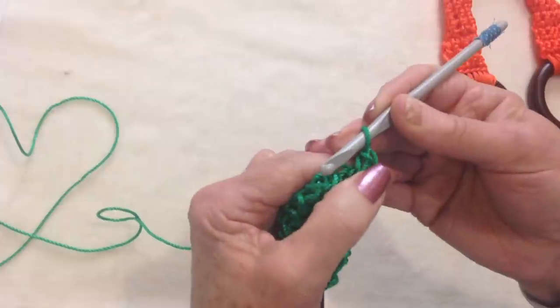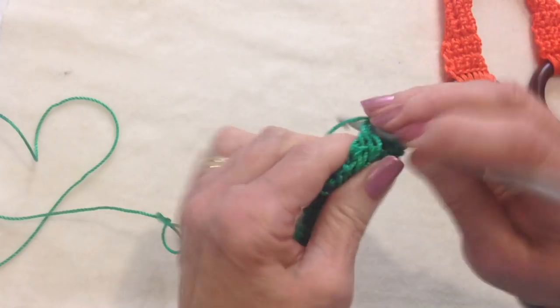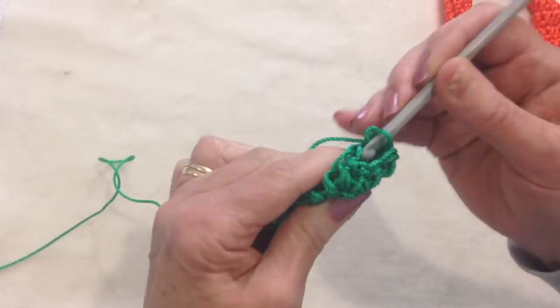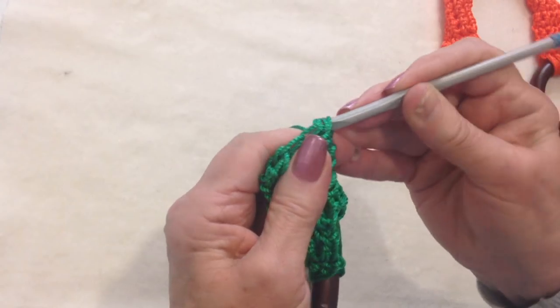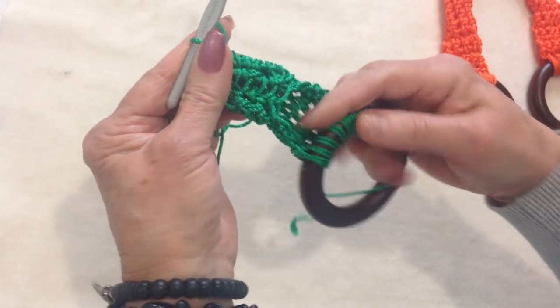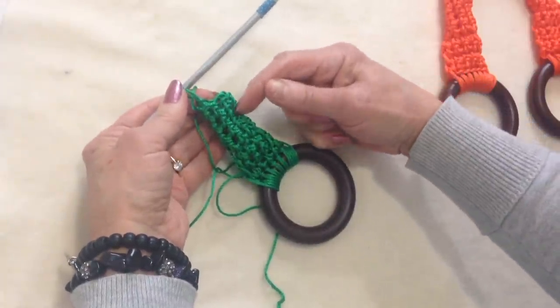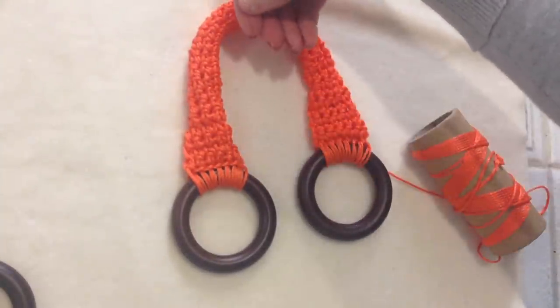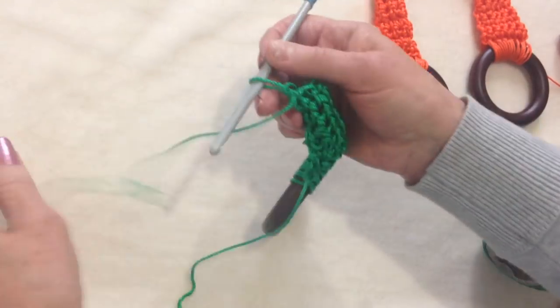When I get to the end, I always slip stitch into the first single crochet, so you should always have 7. And slip stitch to join in that first single crochet. That's how that looks — that's the underneath, here's the front. You're going to continue to work those rows over and over until your bag handle is as long as you would like. You can make just a handheld bag handle like this, or you can make it longer to go over your shoulder. I'll show you how you do the other end.